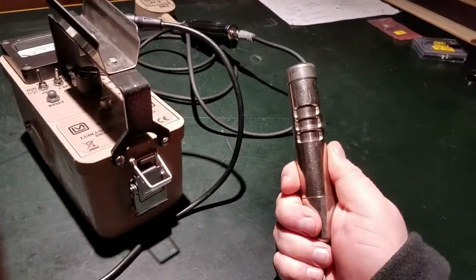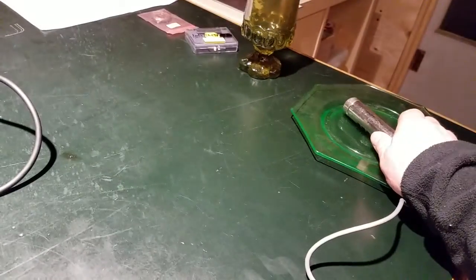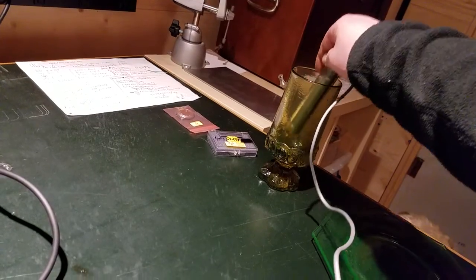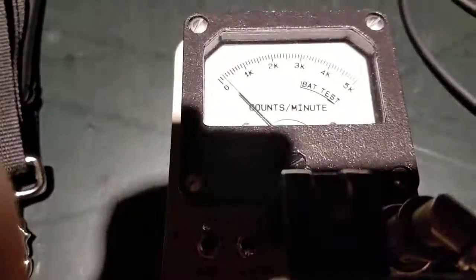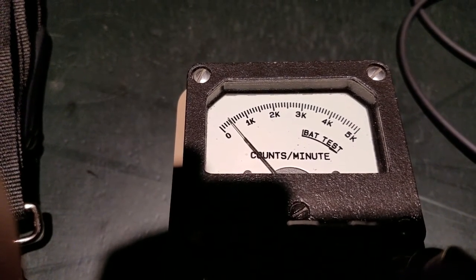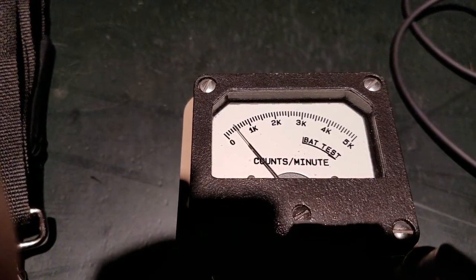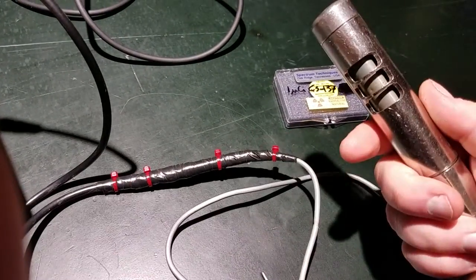I've got the beta-gamma probe hooked up now. Firing it back up, you're not getting a lot of counts off background. Then I'll take the cesium-137 sample — I'm getting a lot more counts. About 400 to 500 counts per minute is what that's showing on the times-one scale. That's with the beta shield closed. I'll go ahead and pop the beta shield open, which will allow it to measure both beta and gamma particles.